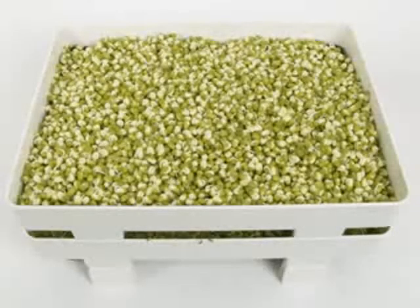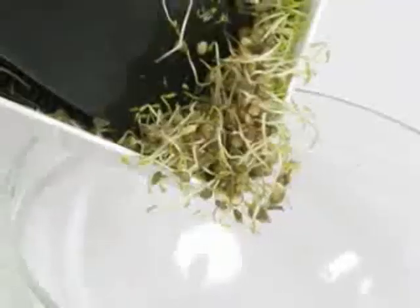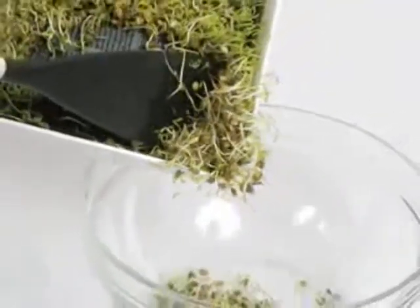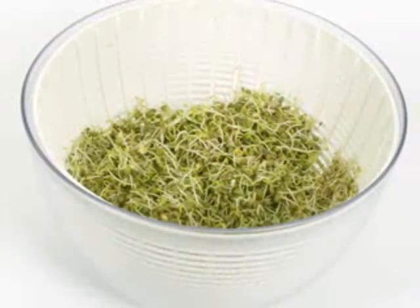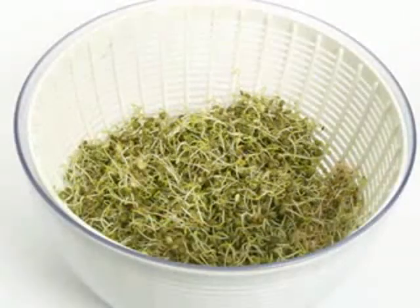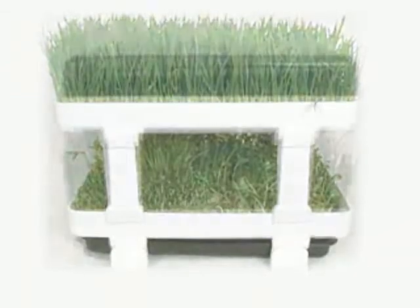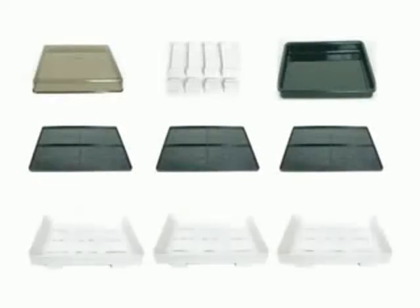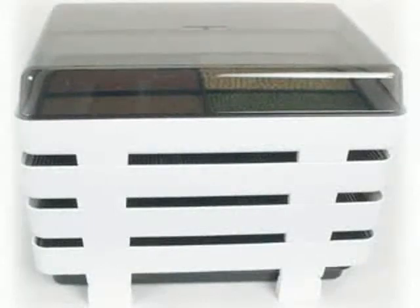Depending on which type of seeds are grown, they will take from three to seven days to fully sprout. After they are ready to harvest, you can gently scrape them off the growing tray using a flat spatula. Rinse the sprouts well and let dry by draining in a colander or use a salad spinner. You can grow wheatgrass and sprouts at the same time with a Healthy Sprouter. You can also purchase additional kits to stack on top of one another to supply an even larger supply of both fresh wheatgrass and sprouts. Plant your trays every three to four days to keep a constant supply of fresh sprouts throughout the year.